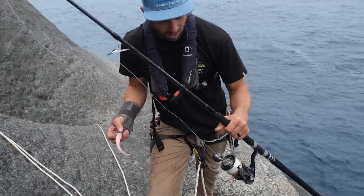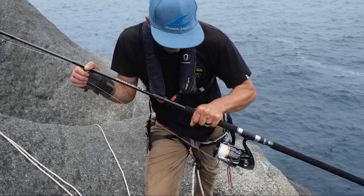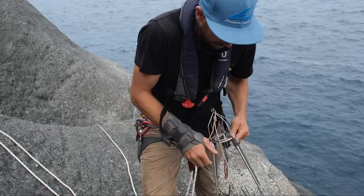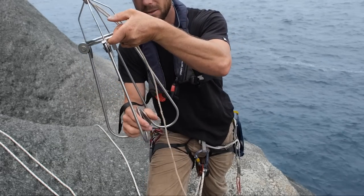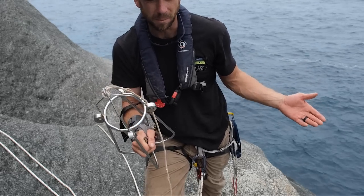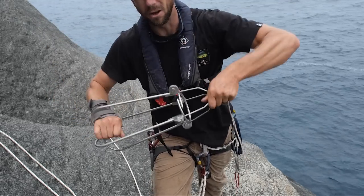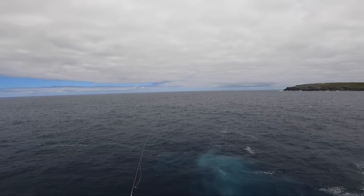Finally all ready to fish. I'm using Oceans Legacy rods — this one is a PE8, setting it a bit more down with 100 pound Tas line on the reel. One thing I always get asked: if I hook something I can't drag up, we have what's called a cliff gaff right here — details about it in the video description. It's probably the most common question I get. You hook it on, send it down the line, it grabs the fish for you.